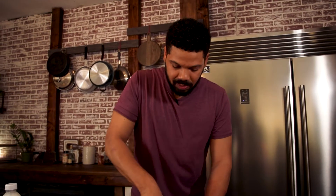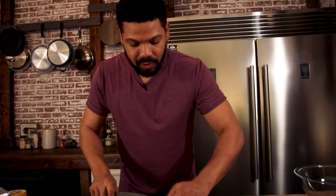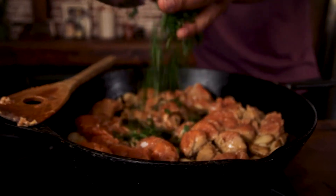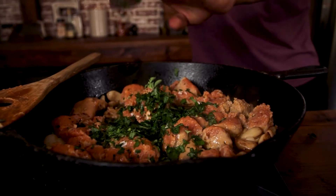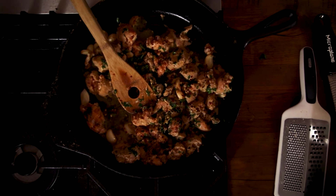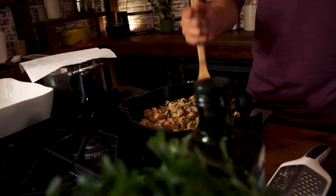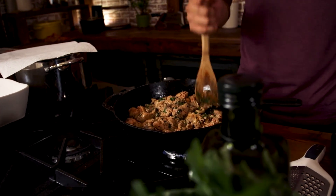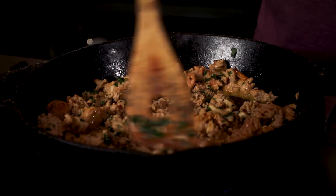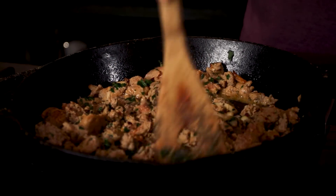Trust me, it's gonna be that perfect amount for the ricotta and the cream cheese. Going in the pot — some chili flakes in there. You want to get it really, really chopped up too, because this is gonna go in that bowl of ricotta and cream cheese, and then that will go into the tubes of manicotti.